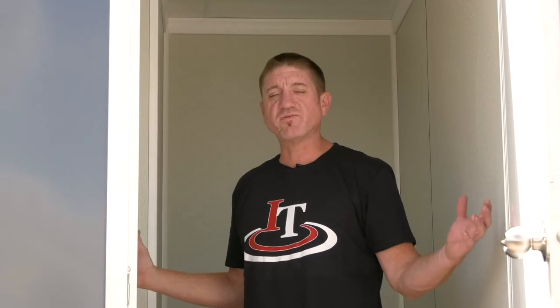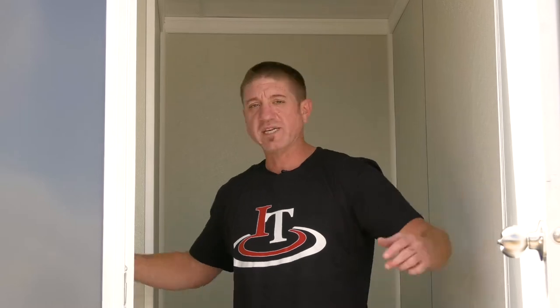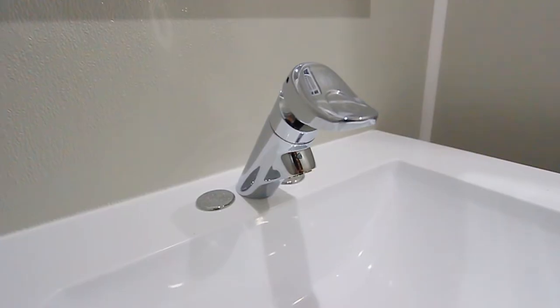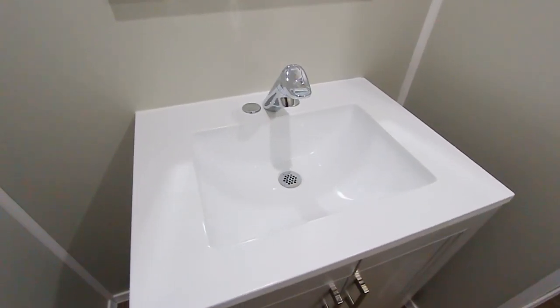This unit is fully climate controlled. It's very spacious. Features fully flushing toilets, metering faucets, and very large sinks.